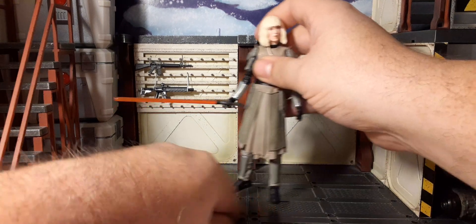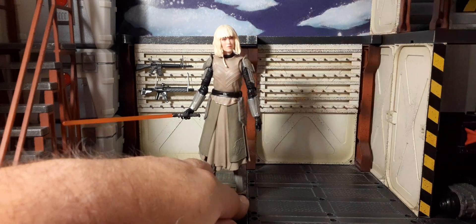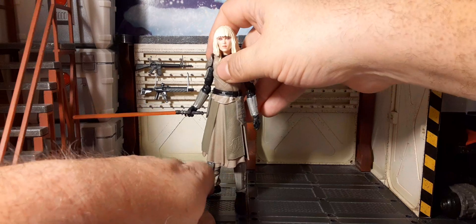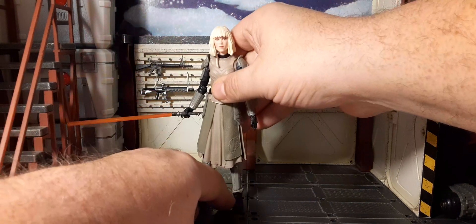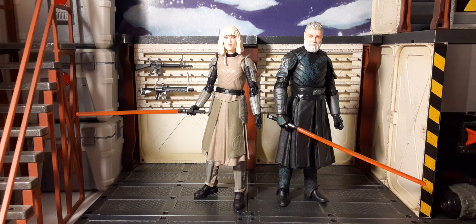One thing I will say about her — you're probably going to need a figure stand because she doesn't like to stand very easily. She'll definitely fall backwards. Something to note. Here is Shin Hati with Baylan Skoll, her master. First thing I noticed is that they were almost the same height. I thought Shin was shorter than Baylan — more on the size of like Ventress. But the figures don't come out that way; they came across as the same height, and that's just kind of off-putting to me. I don't know what you guys think — let me know in the comments. But they look good together nonetheless — something right out of the show.